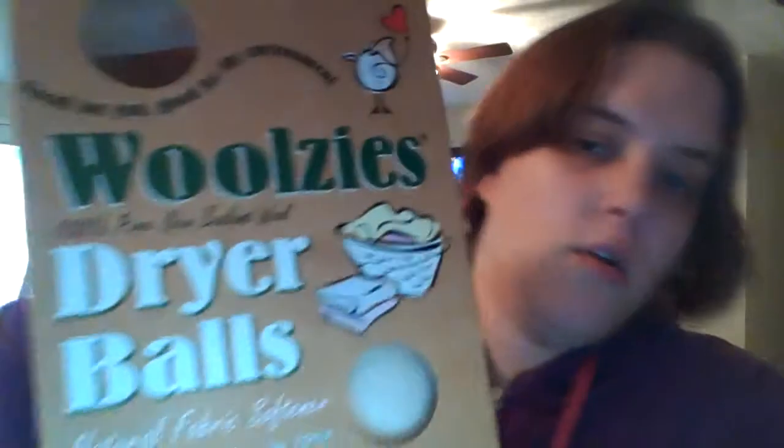Hey everyone, Misty here at Misty's Reviews with another review for you. I am going to be reviewing Woolsey's dryer balls. I have been using these for a while and they are 100% wool balls, they come in a set of six.